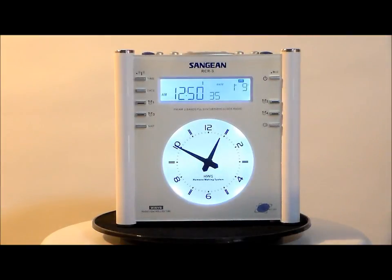Daylight savings time indicator, nap indicator, sleep indicator with the snooze indicator, radio control time signal, minute indicator, date indicator, and day of the week indicator with year.